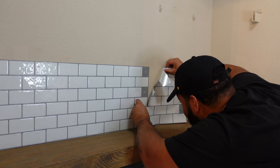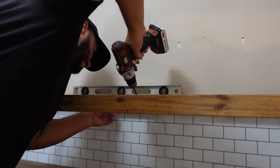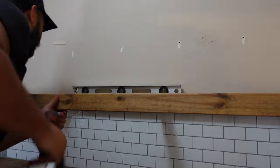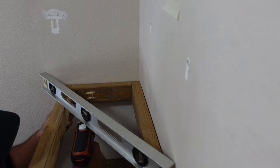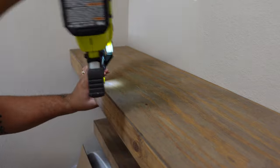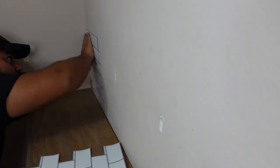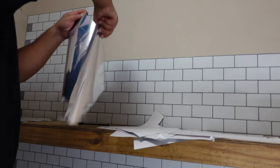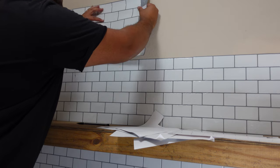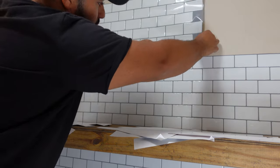After laying down our first row of peel-and-stick tile, we put up our second shelf, which comes out further than the first to give us a little extra space. Once that second shelf is secured, we continue laying the peel-and-stick tile. The good thing about the peel-and-stick tile is that it's really sticky — but the bad thing is also that it's really sticky. If you make a mistake you have to peel it off, sometimes the paint comes off, and it's not as sticky as you want, so try not to make mistakes.